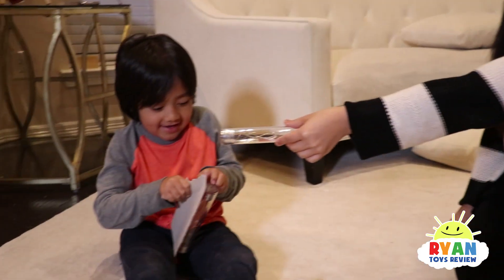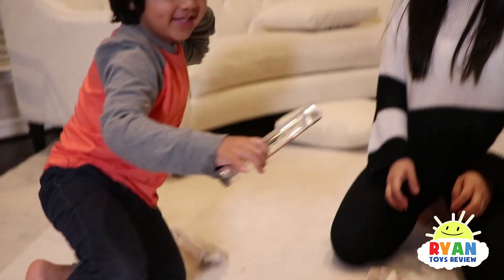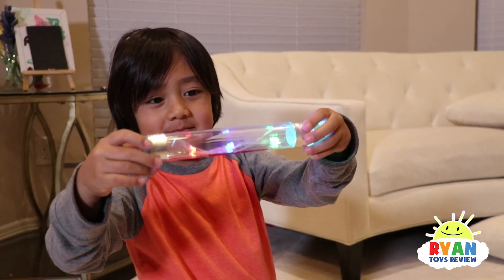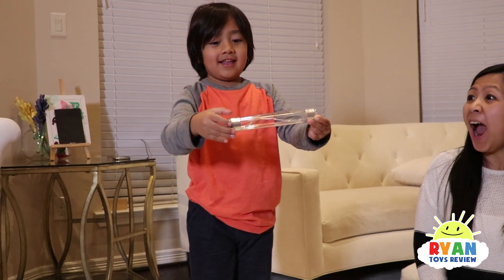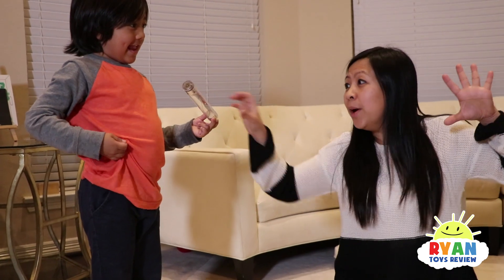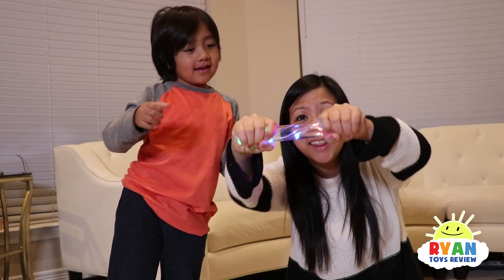How do we complete the circuit? Here, you try. You show the kids how to complete the circuit. So you connect and complete the circuit. When he lets go it stops, and when you put it on, you complete the circuit and then it lights up.